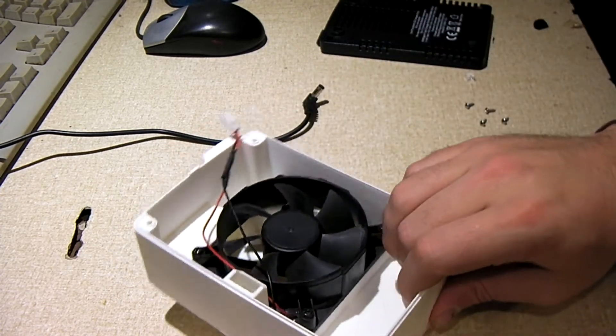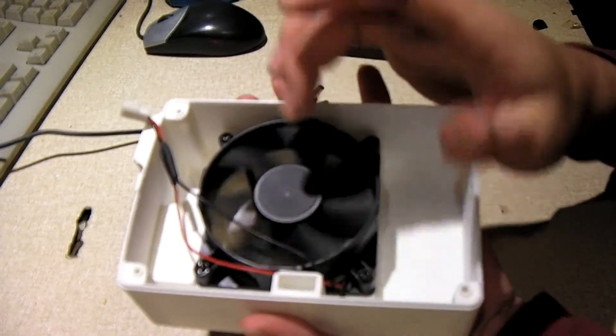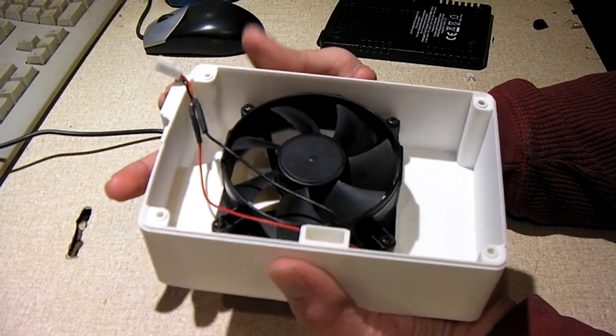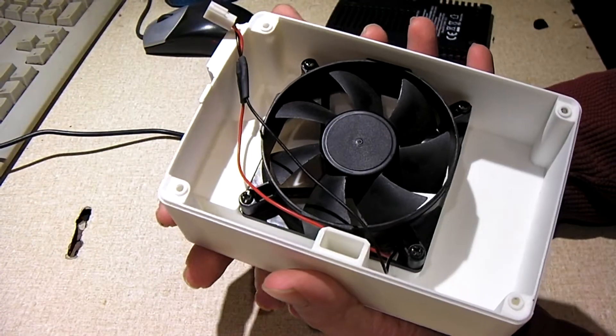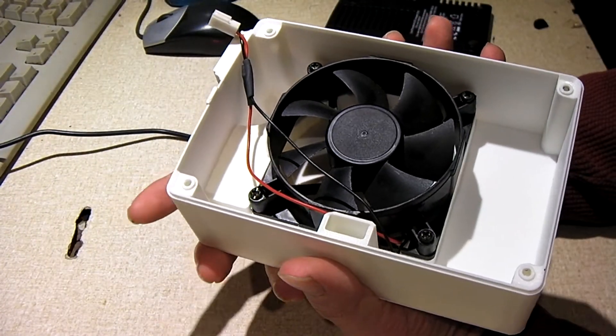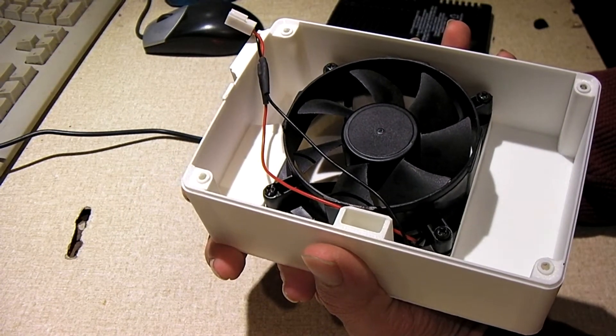Now I can say that with this new fan, the charger is practically silent. You do feel air come out the back, and it does a great job cooling this thing. It charged up some cells just fine today with no issues getting hot whatsoever.